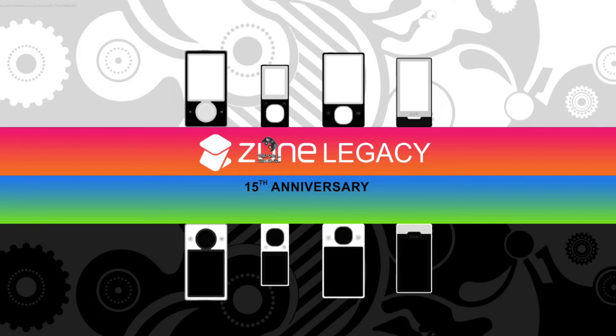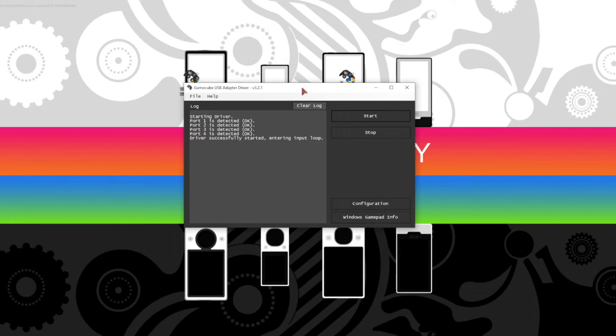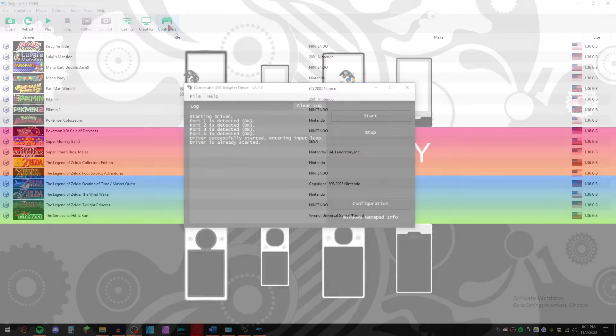The program will then give an Error dialog box. This is fine — it tried to open the program without admin privileges. So then, run the program as administrator. With that installed and running, you can now open the Xbox controller emulator program if you chose to download it. From here, in Dolphin and in the controller emulator program, choose D-Input-0 vJoy device.